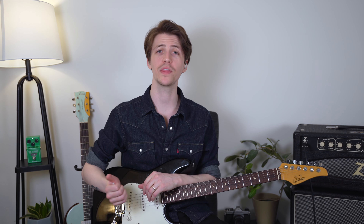If you enjoyed this video, please give it a thumbs up. And if you want to see more content like this, make sure you go and subscribe to the channel and ring the little notification bell. I upload a new guitar video every single week. Thank you so much for watching and I will see you in the next one.